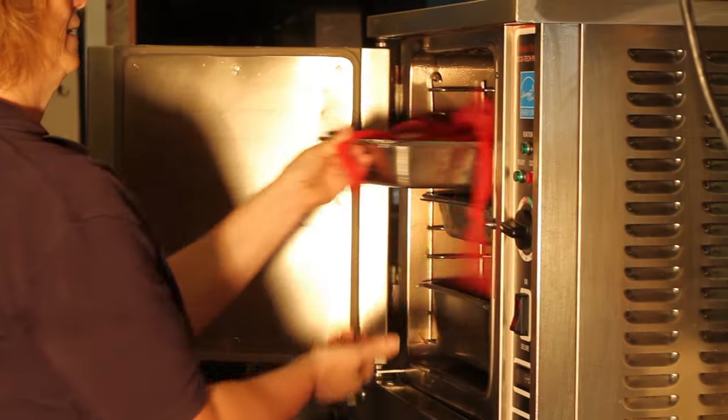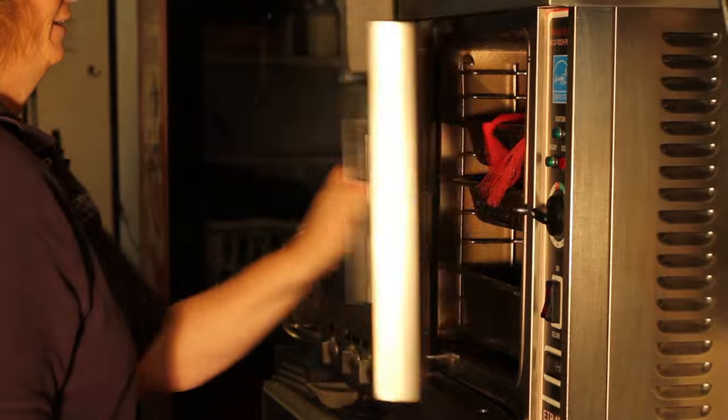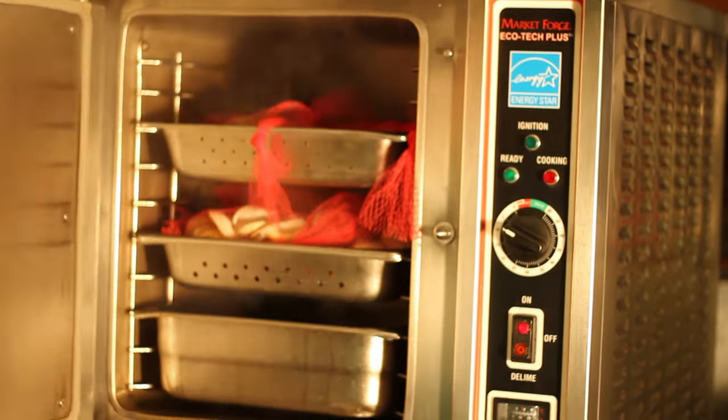They are steamed. We just put a little bit of water in the bottom, put the clams in there, get it real hot, and have the steam come up and simmer the clams until they're done. It doesn't take very long.